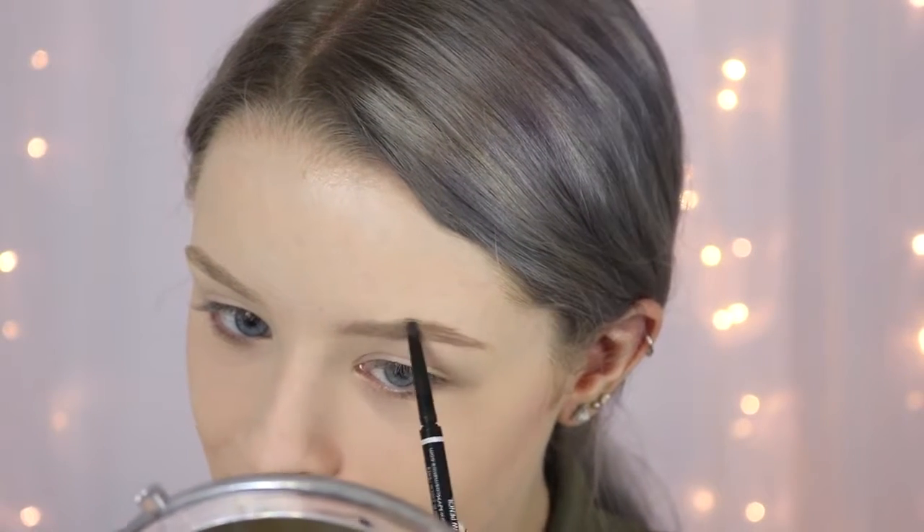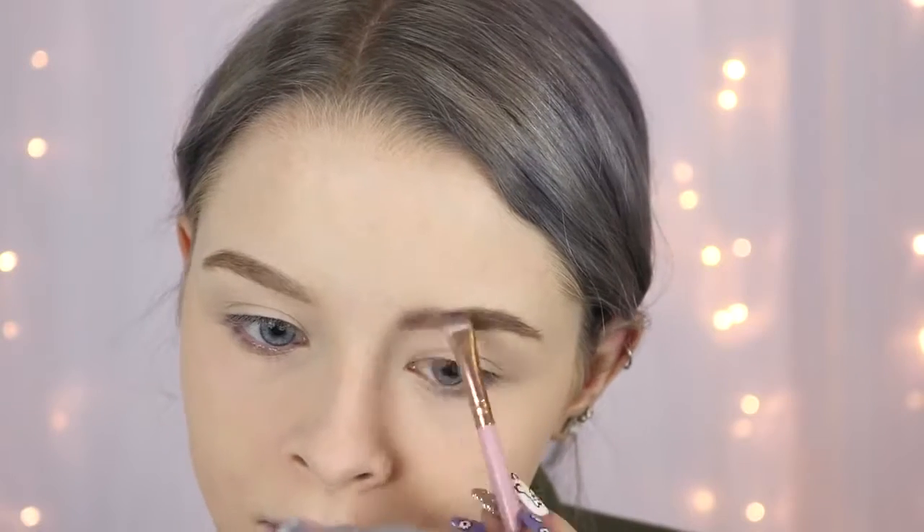Next I'm going to fill in my brows using the NYX Micro Brow Pencil in the shade Taupe — this is a really good dupe for the Anastasia Brow Wiz. I slightly prefer the Anastasia one because it's a bit softer, but this one is about half the price. I haven't used it in ages so I'm also going to use a taupe eyeshadow from a little magnetic palette I got at Beautycon to help fill in my brows. That colour did a pretty good job — it's a cool-toned mid-brown — but I would still recommend the pencil if you're used to using one.